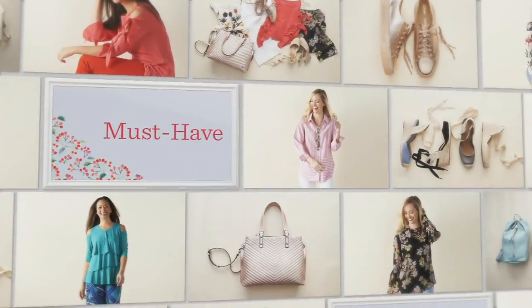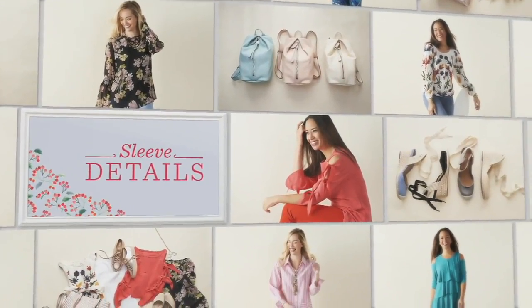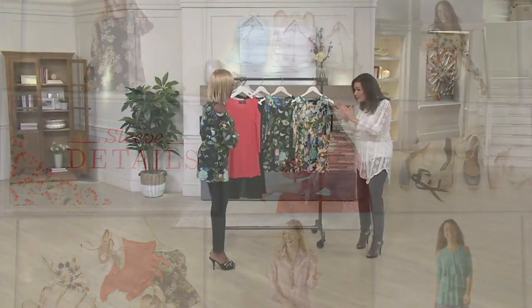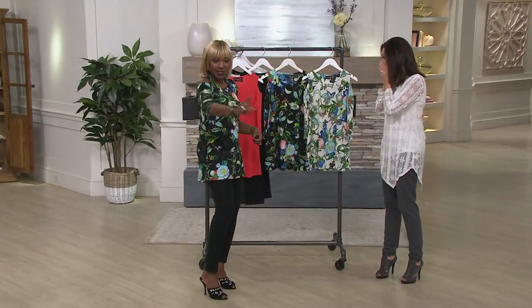All right, so 8-290-722. We're going to talk about a must-have. One of the big must-haves for February is actually the sleeve detail — got to have it. This is so pretty, Renee. Peekaboo — it's my little peekaboo. And you can see they're showing it.